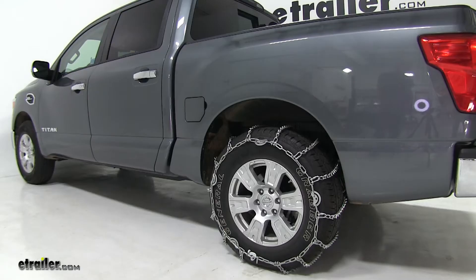The built-in cam tighteners give us a nice secure fit without the need of an additional rubber tensioner. The Titan Chain tire chains have a maximum speed rating of 30 miles per hour and come in a quantity of two. We have them installed on our rear tires since it's driven mostly by the rear axle.